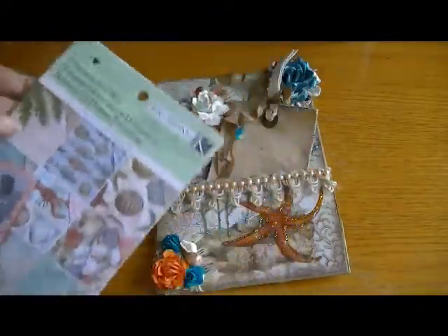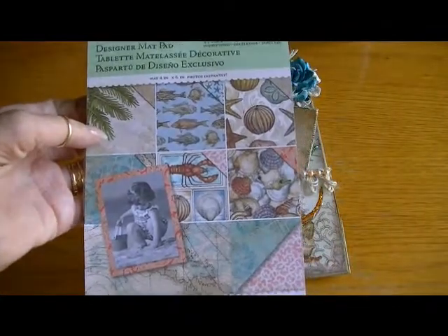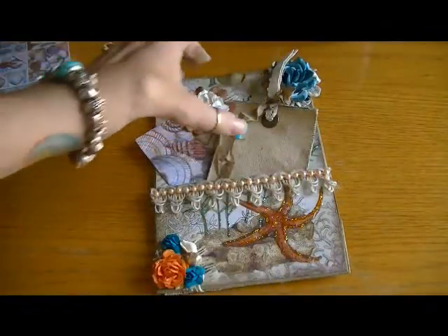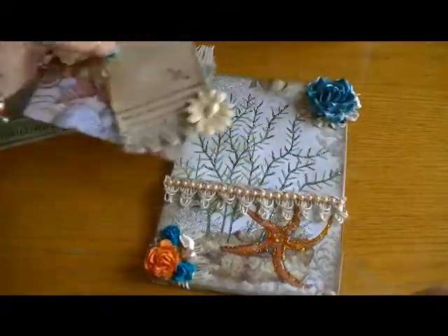I used the 12x12 paper but this is the mat stack and it's gorgeous, gorgeous paper. So let me take out these tags so I can share what I did.